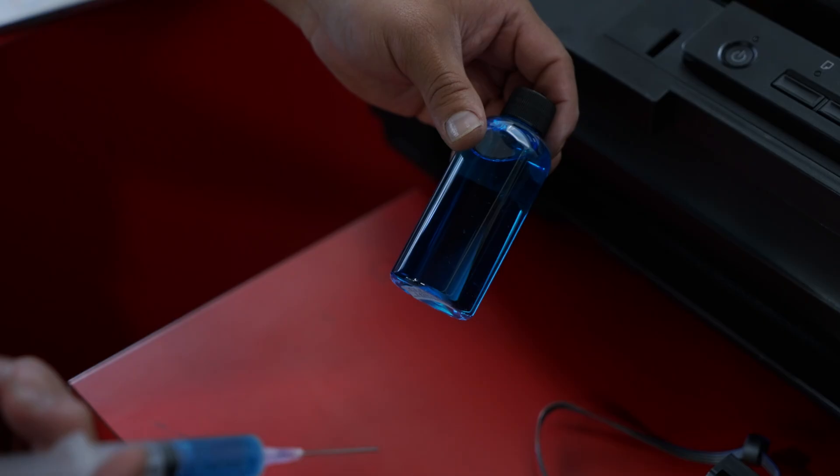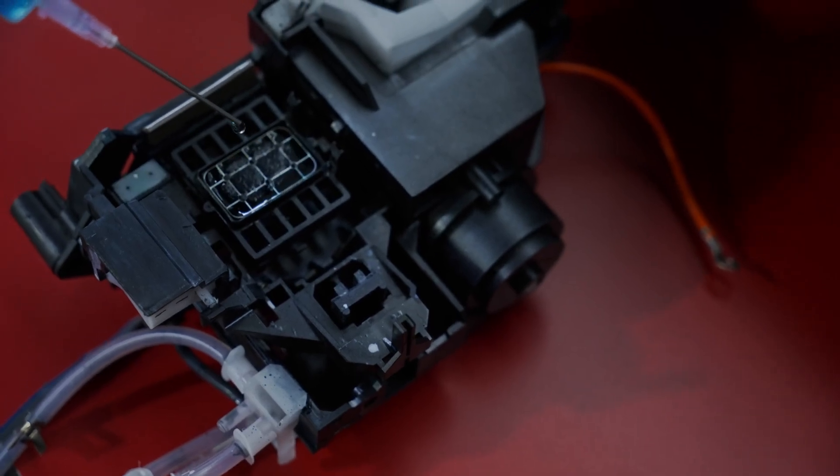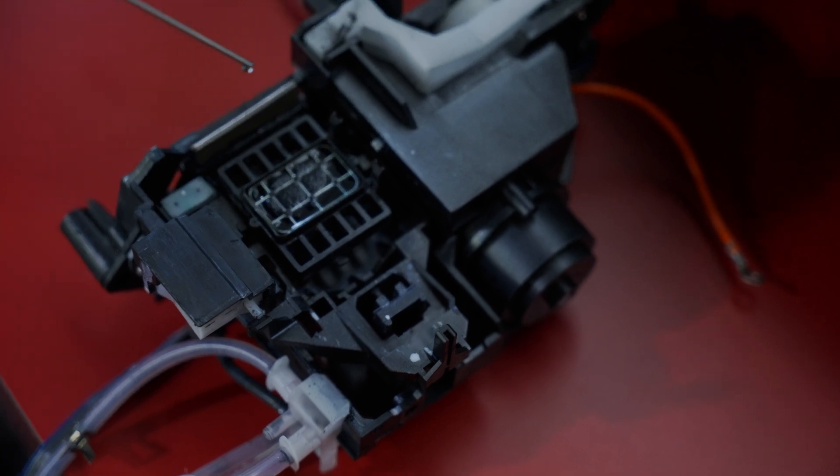Most printers will require that you wet cap the machine at the end of the day or week. Wet capping simply requires you to squirt a few drops of cleaning solution on the capping station. This whole procedure only takes a few minutes and, when done properly, will save you significant time, money, and stress.